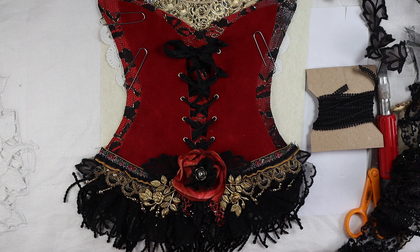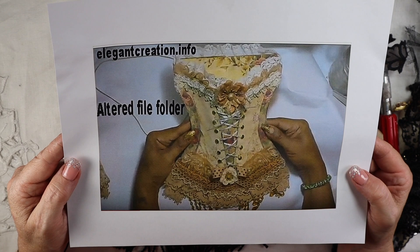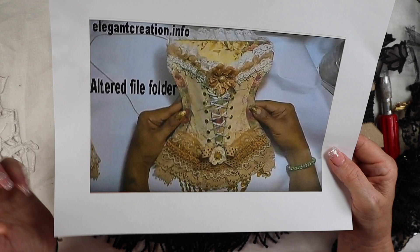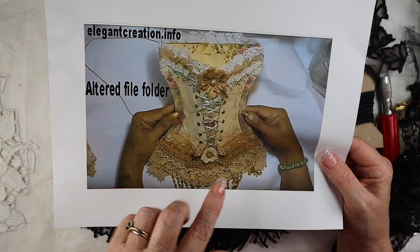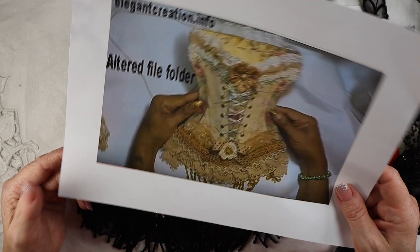Hello creative ones, this is Robin Dudley coming to you from my studio in Los Angeles, California. I'm going to be showing you this beautiful corset that I made. It wasn't my idea — it was from this gal, Elegant Creation Info. She has a downloadable pattern if you want to make one yourself, with lots of different styles, and she has a YouTube channel where she shows you how to assemble it.